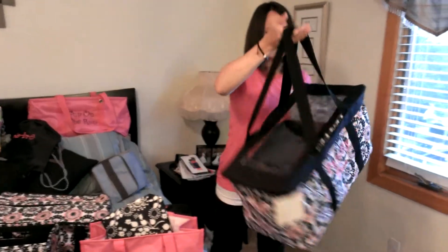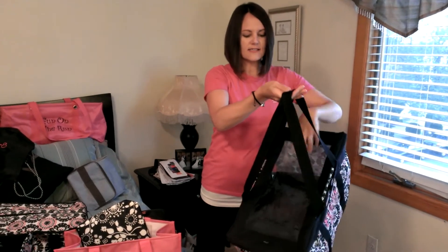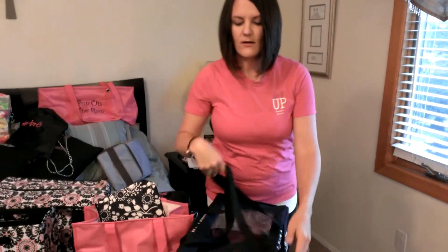Again, perfect for summer. We have this paired with our top of tote — can't go without one of those. You can see it's a clear top so you can see all of your goodies inside, but it's going to keep it dry if it starts to rain and keep all of your stuff from falling out as well.